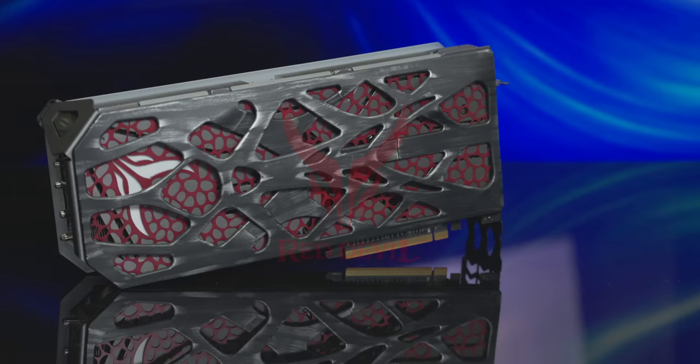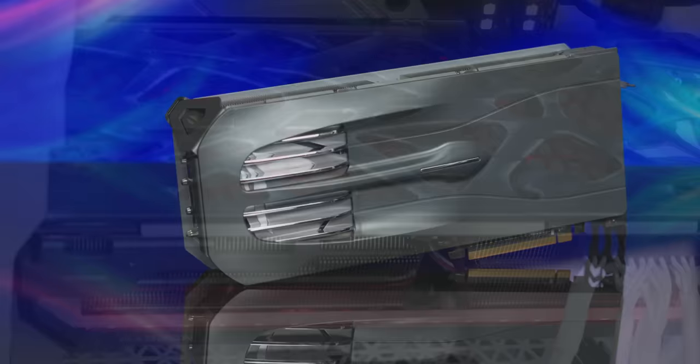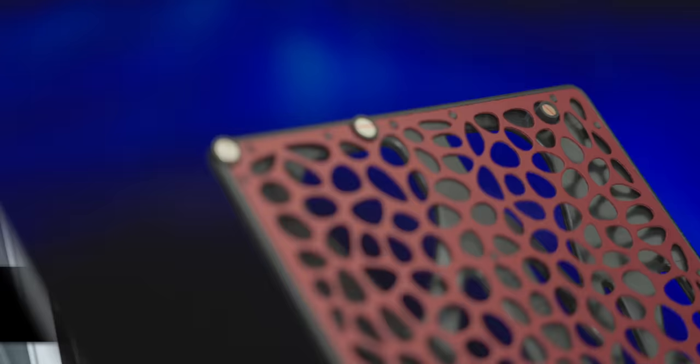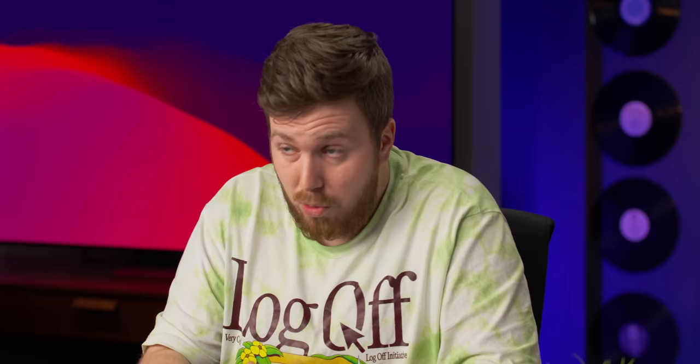Thanks to PowerColor for sponsoring today's video. Their Red Devil RX 7900 series of GPUs are optimized for 4K gaming performance, quiet and cool during long gaming sessions, and can be customized with PowerColor's Devilskin swappable backplates. Choose between two designs: the mesh pattern generative Devilskin or the sleek and smooth intrusive Devilskin. Due to the hassle-free magnetic design, these are easy to install and available worldwide. Check out PowerColor's Devilskin GPU backplates using the link down below.